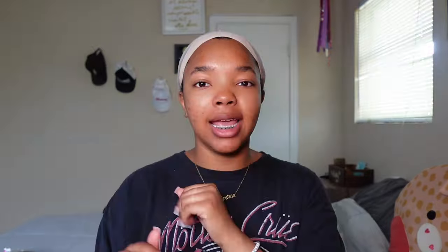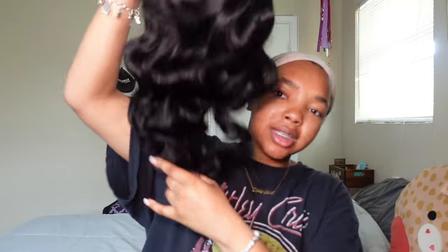Alright y'all, so I got this glueless wig from OQ Hair and this is actually one of their wear and go pre-cut, pre-bleached, pre-plucked units. Like, I don't want to do anything to put this wig on, so we're about to go ahead and put her on. Let's unbag her and you can see she's super — we're about to see, let's slip her on.